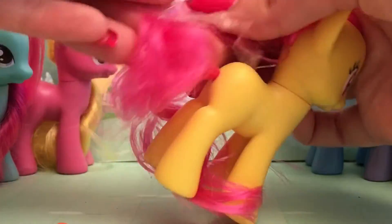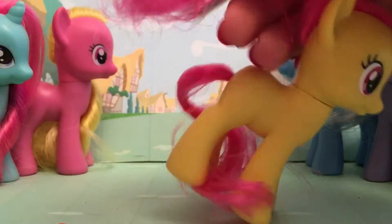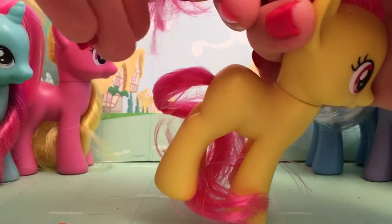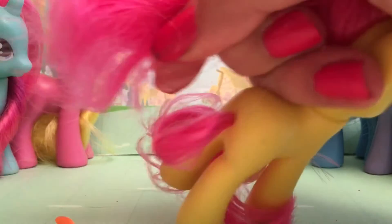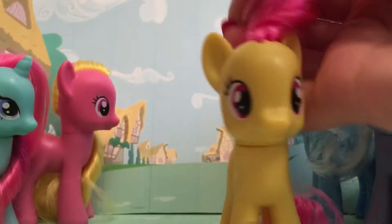I'm just trying to get out the tape that she comes packaged with. I'm kind of disappointed in the quality — I thought she was going to be more high quality. I got her because I need another background pony. Let's brush her hair real fast.